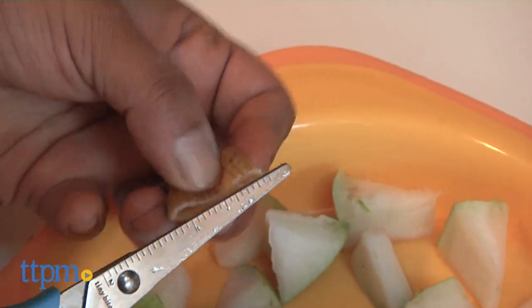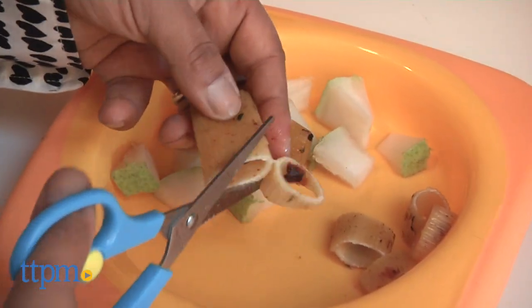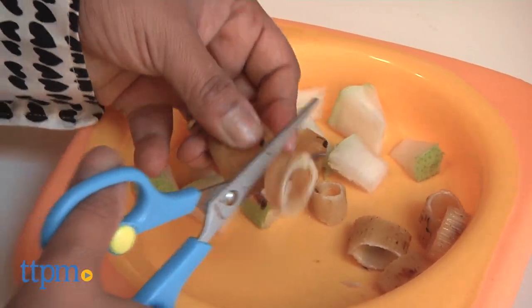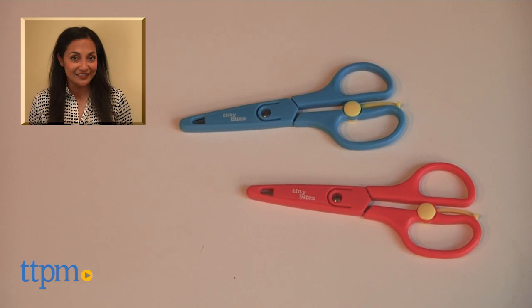The original Tiny Bites food scissors is for use with babies six months and up, but for use by parents or caregivers. This is made by Tiny Bites. For more information including where to buy and current prices, come find us at TTPM and make sure to subscribe to our YouTube channel for more reviews every day.